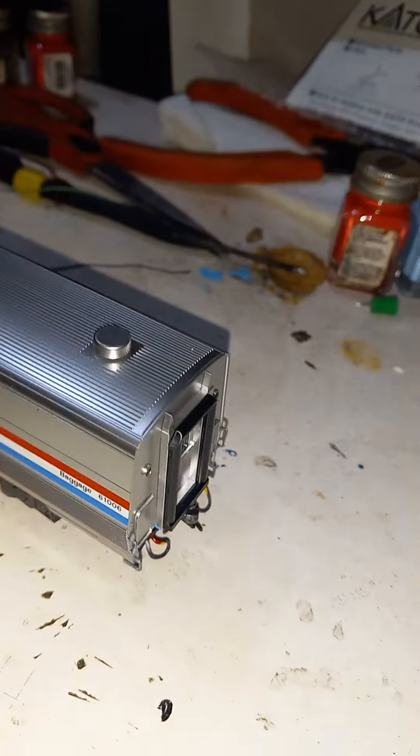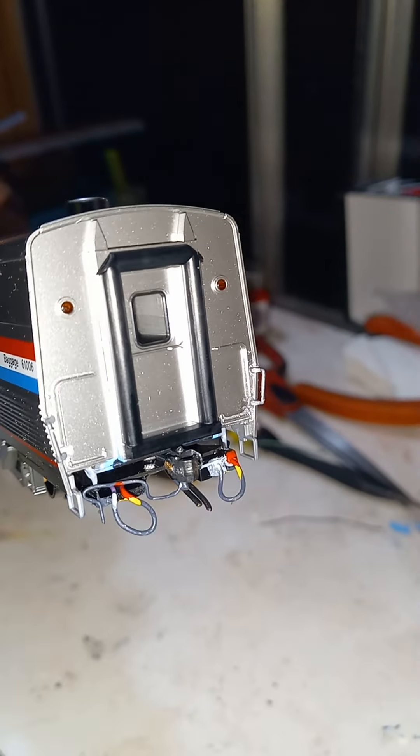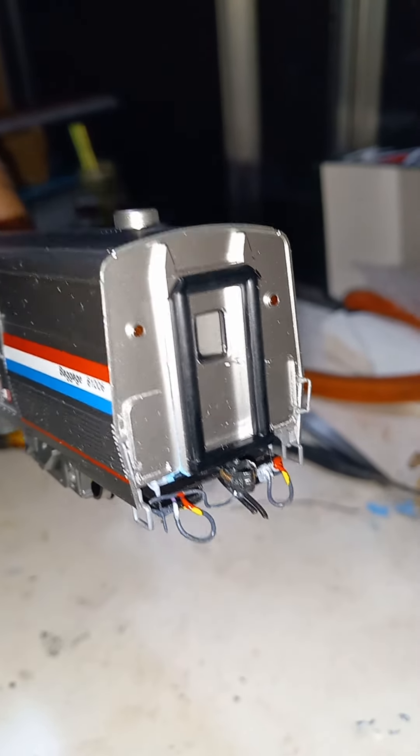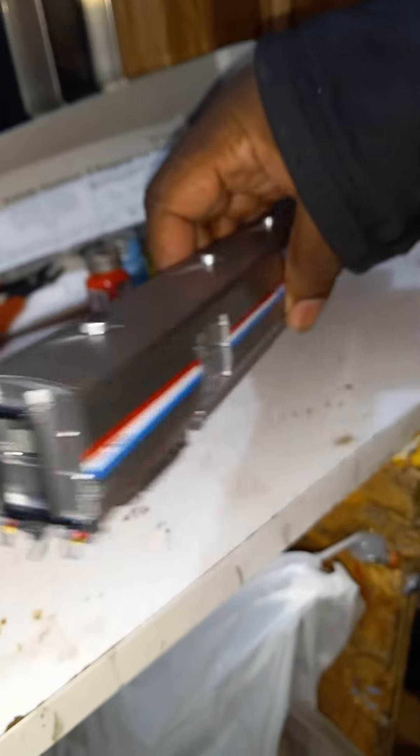Matter of fact, I'm gonna go ahead and give y'all a little bit of light so you can see what I'm talking about. I added the HEP cables as well, to the A-end and B-end, as you can see.